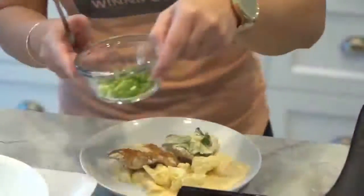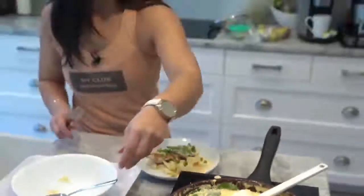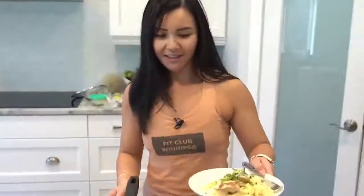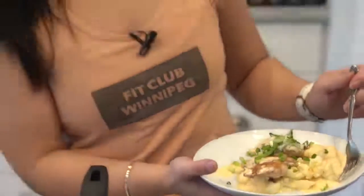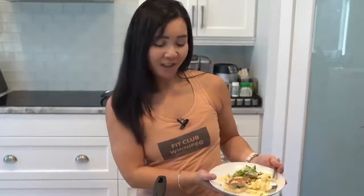Just a sprinkle of green onion — or you can use chives. And there you go — cauliflower mac and cheese! Look how easy that was to make. It took less than 15 minutes. I hope you guys try it — let me know in the comments below. Thanks guys for tuning in. I'll see you next week. Bye now!